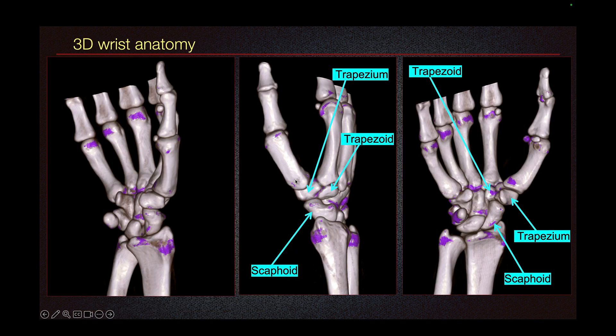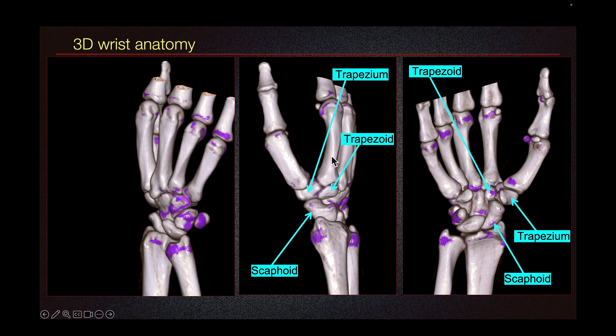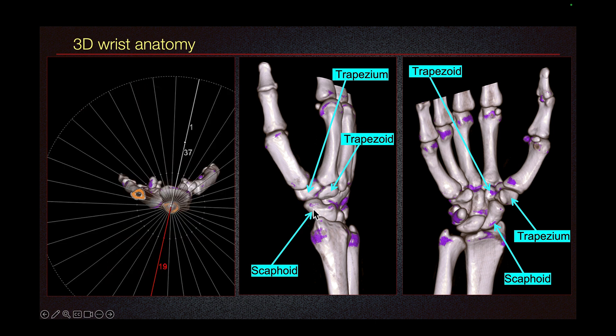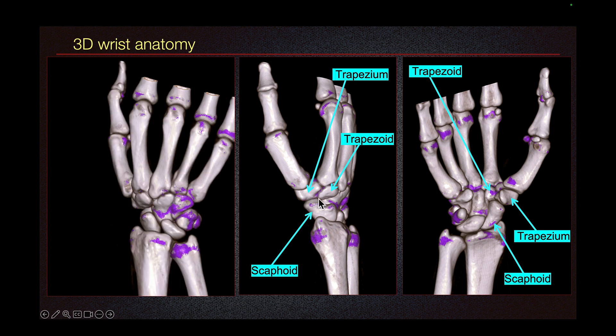Let's look at anatomy. The first metacarpal articulates with trapezium. The trapezium articulates with second metacarpal, trapezoid, and scaphoid. The articulation between the scaphoid, trapezium, and trapezoid is called the scaphotrapezial joint.